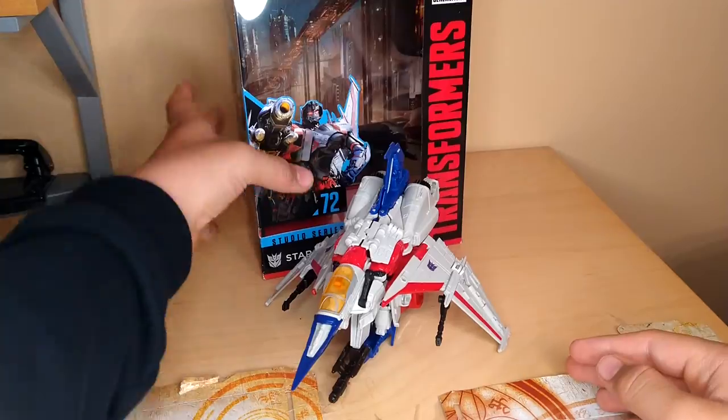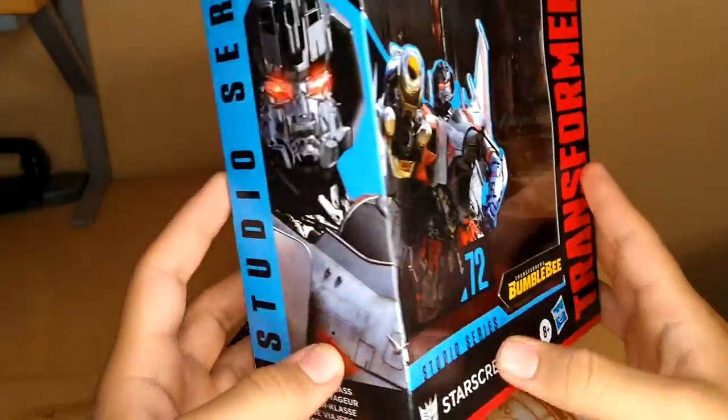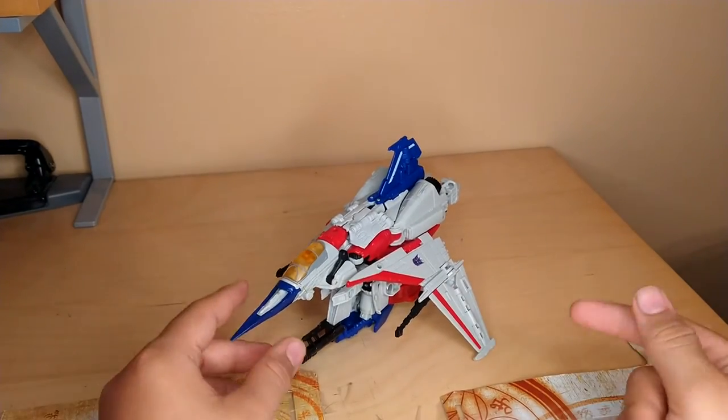So, for his packaging here, we have the Bumblebee Movie Studio Series Starscream. It's Starscream. Yeah.